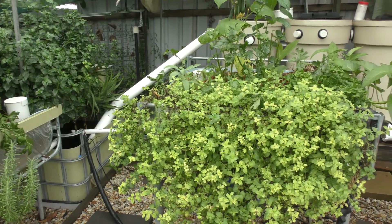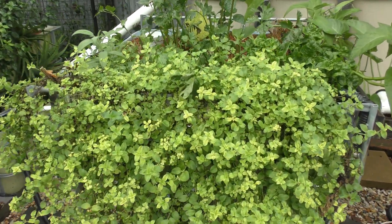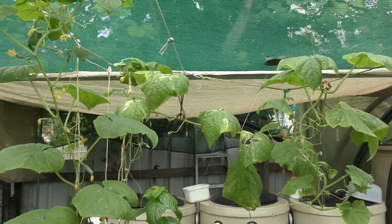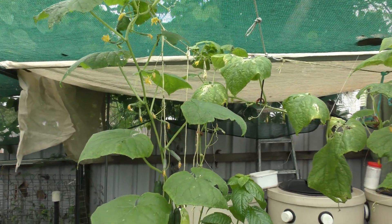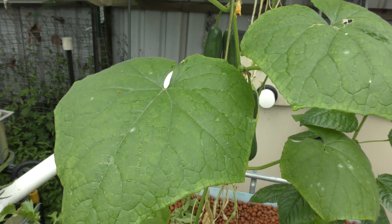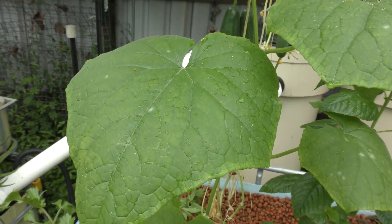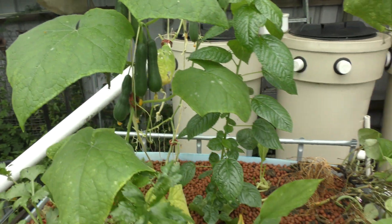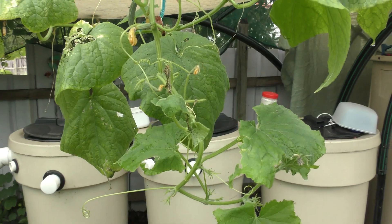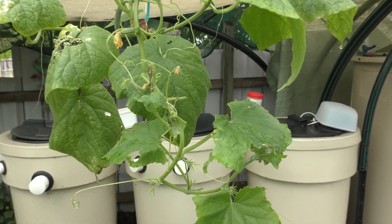Yeah, some of the plants aren't looking too crash hot. The oregano to begin with, and also the cucumbers. The cucumbers have been battling a few different things - a bit of mottling in the leaves which I think could be due to salt from what I've read, and also a little bit of powdery mildew creeping in because we've had a pretty moist week so far.